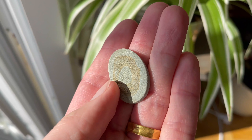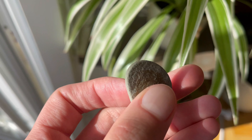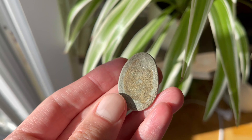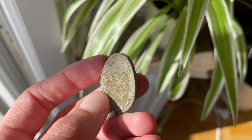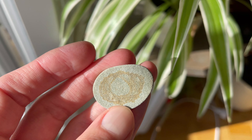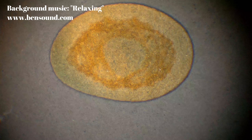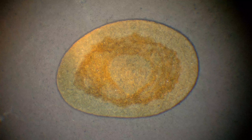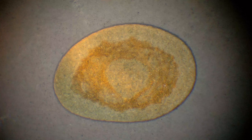Hello everyone and welcome, you're watching Let's Zoom It and the seventh episode of Under the Microscope. In this episode we're gonna take a closer look at this stone you see me holding here in the video. It was already naturally sliced like this when me and my wife found it when we visited the archipelago. Let's zoom it.